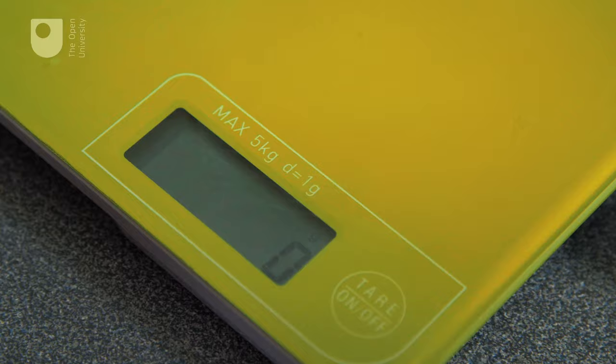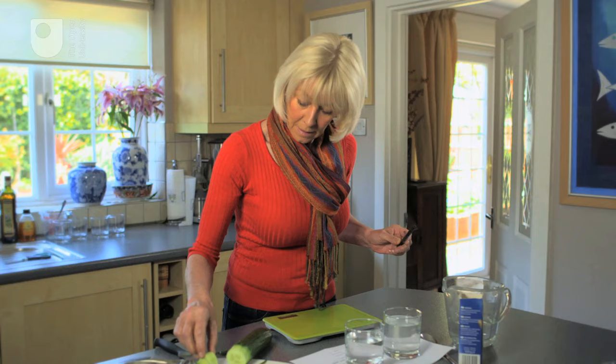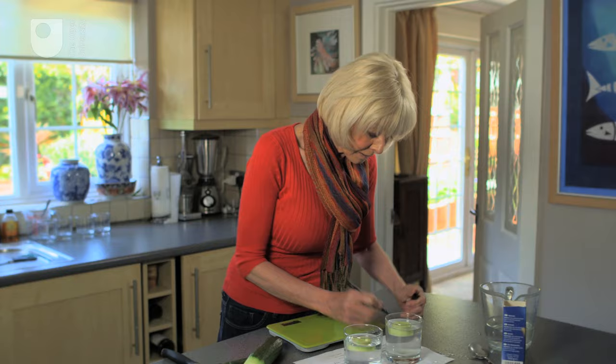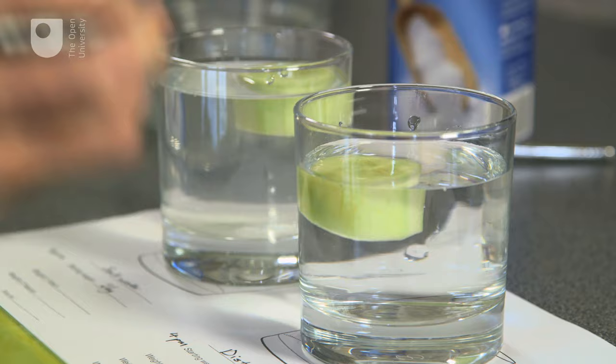Now I'm going to weigh the cucumber slices. That one's 26 grams and that one is 22 grams. I'm going to drop them in the water. Make a note of the start time — that's 4pm. And then I'm going to come back in an hour, weigh them again and see if anything's happened.